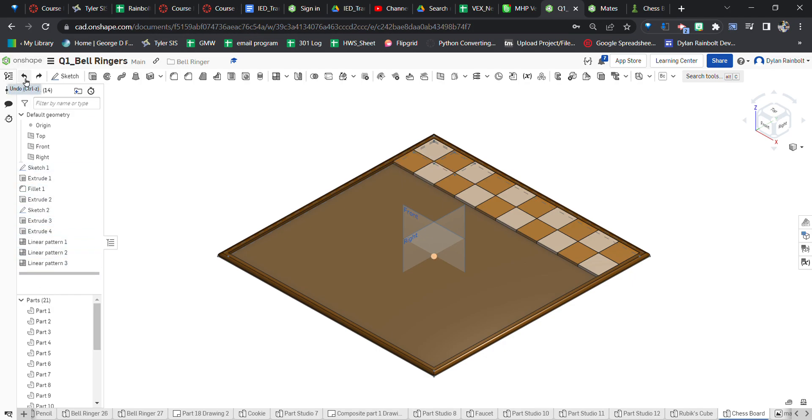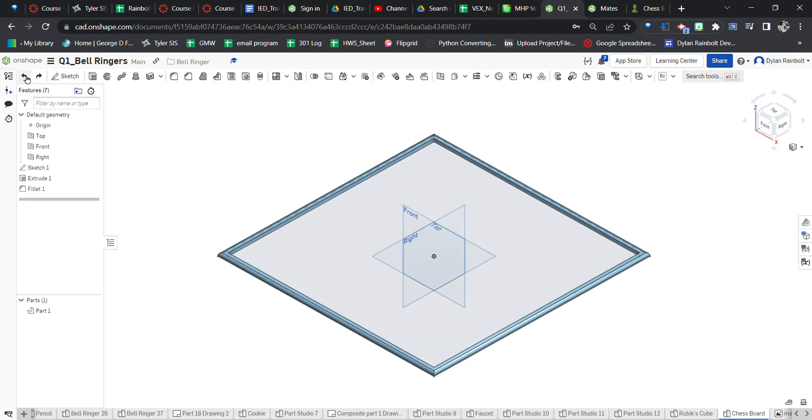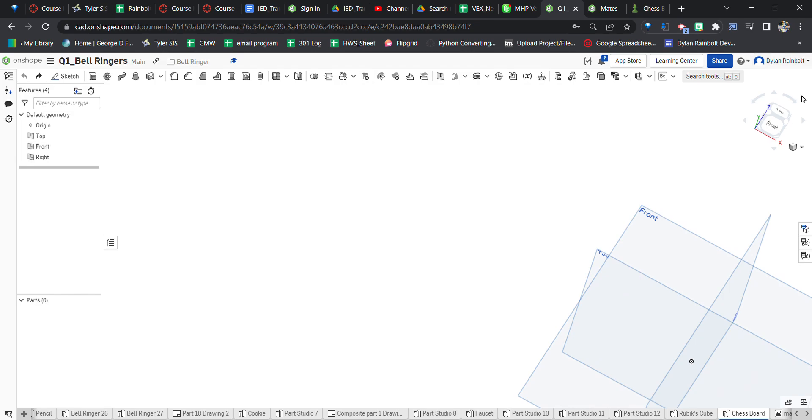Looking over here you'll see the different features I used. I was using the linear pattern tool — that's going to save us a whole lot of steps. Basically I used the linear pattern tool to create two new squares and then changed the color of them. Then we back it up and use the linear pattern tool to copy those squares. I also used the fillet tool on this step to round out the edge.